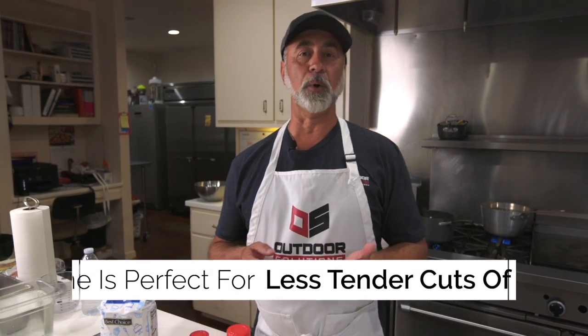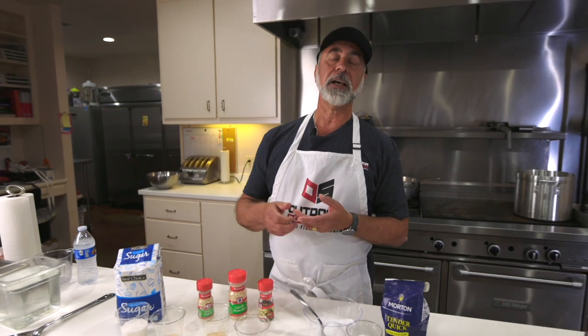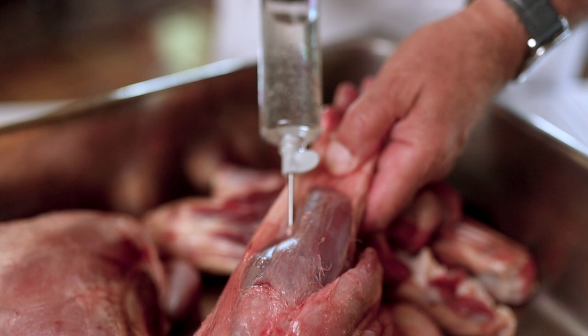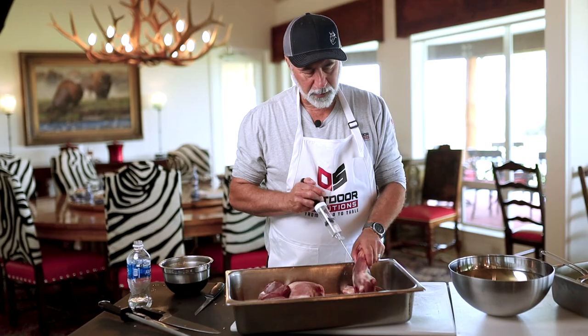When we brine, we want to use less tender cuts. As an example, with beef we would corn it or pickle it to make corned beef — we use the brisket. It's stringy, it's chewy, and it's really fatty. We pickle it and brine it to change the flavor, make it tender, reduce the fat, and to preserve that piece of meat. We're going to do the same thing with boar shanks, venison shanks, or the legs and thighs of a goose or a turkey.